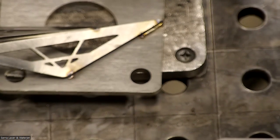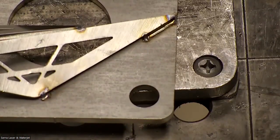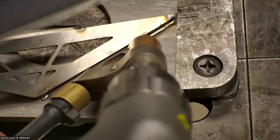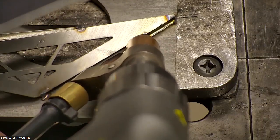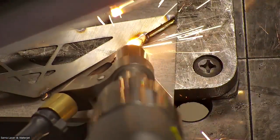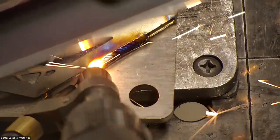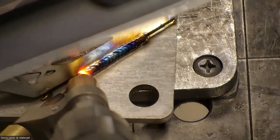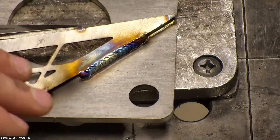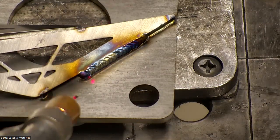Let me zoom in real close so you can see what I'm doing. Instead of pushing in, I'm going to let it push me, but I'll hold lighter pressure on the surface so the gun can't push me back. You can see I'm just moving along and pausing. Hopefully you can understand that the wire is feeding in and making contact with the material, but it's allowing me to build up.